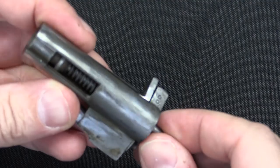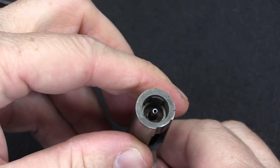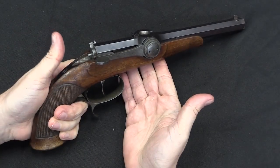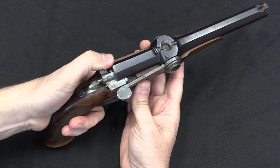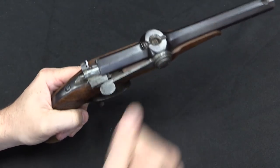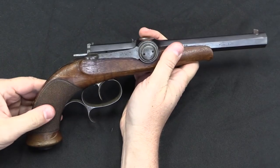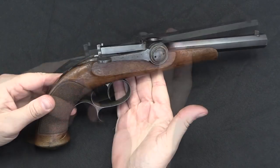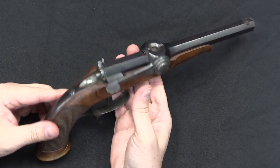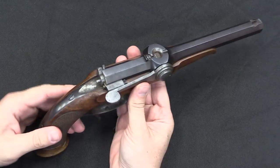Going ahead and putting that back in, threading it in there — you can see the needle sticks forward there. Once you fire, the whole thing is then ready to half-cock, open, reload, close, finish cocking, and fire a second time. So it really is a nice high rate of fire pistol for as early as the 1830s.